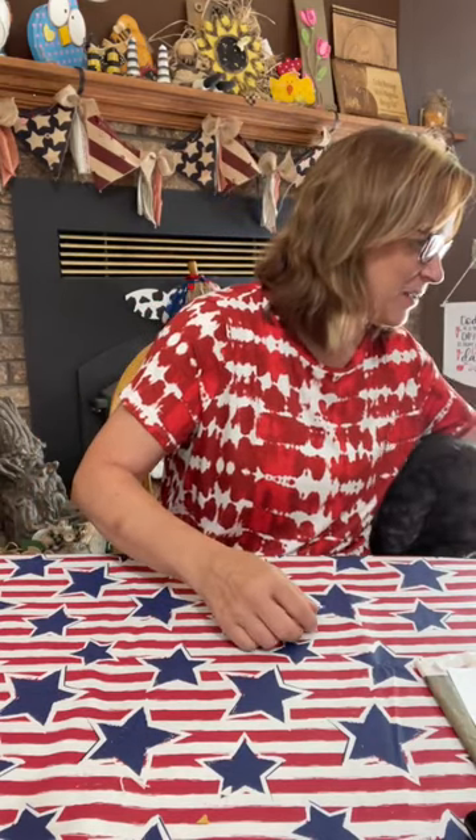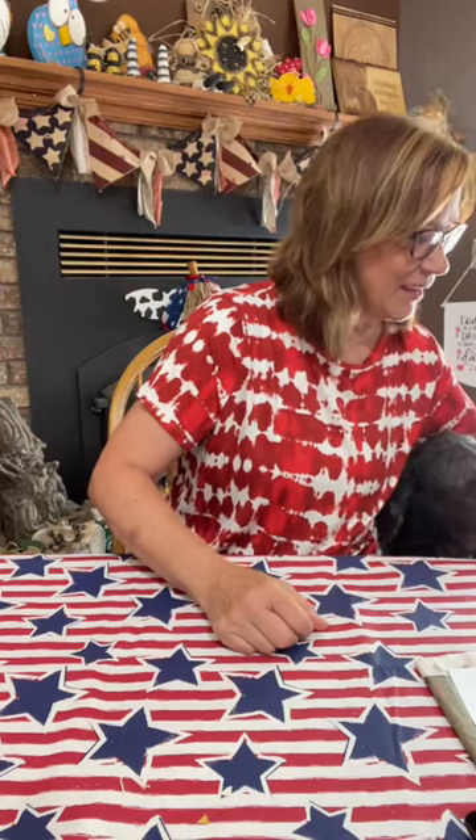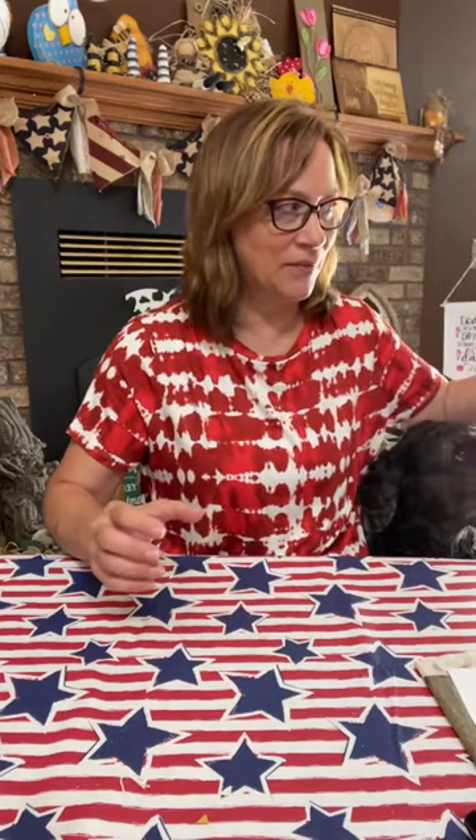Good morning Brandy, good morning Donna, Melissa. All right, let me show you the fabrics that I'm using. I'm going to do two of them.